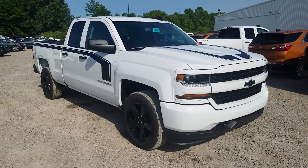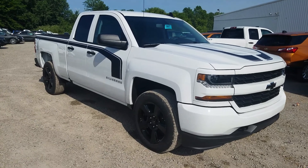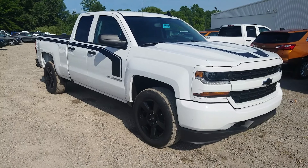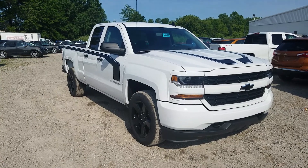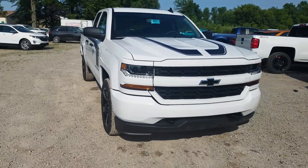Hey everybody, Ken Burtzall here at Sunnyside Chevrolet giving you a more detailed look at this nice 2017 Chevy Silverado 1500 Custom Edition. If you want a quicker walkaround, click that link above. Otherwise, stick around and find out more about what's so unique about the custom trim level.